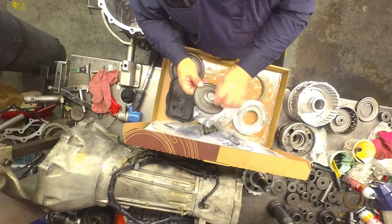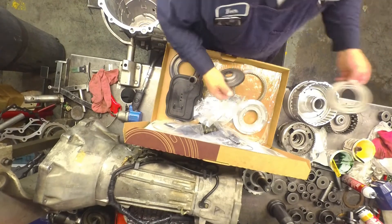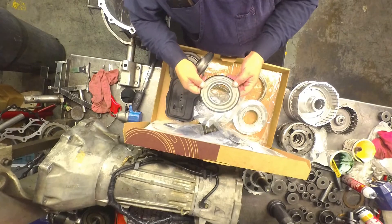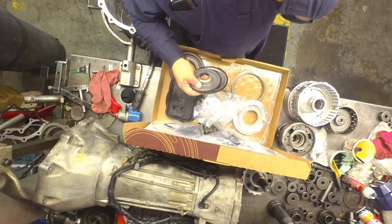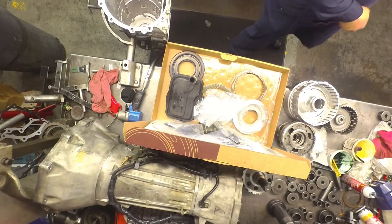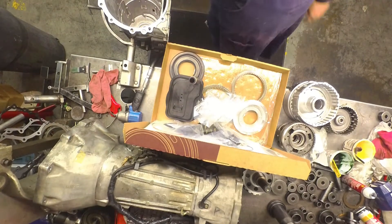Little stringy things coming out of these pistons — especially these two normally do it. I always replace the pistons when they're doing that, or if there's water in it.